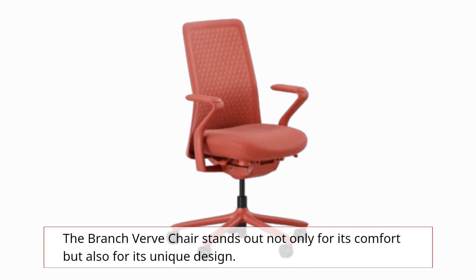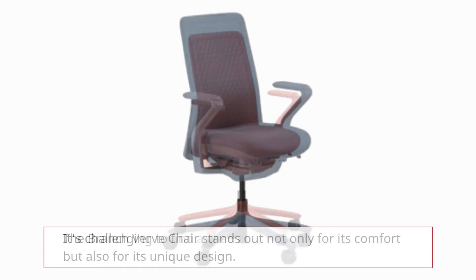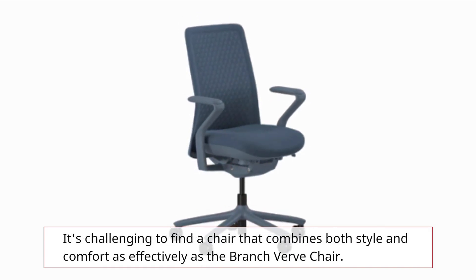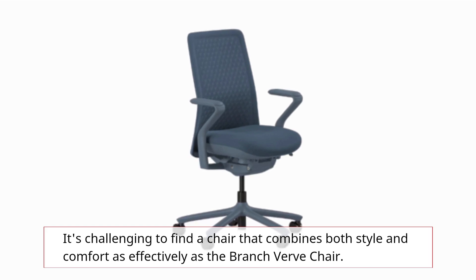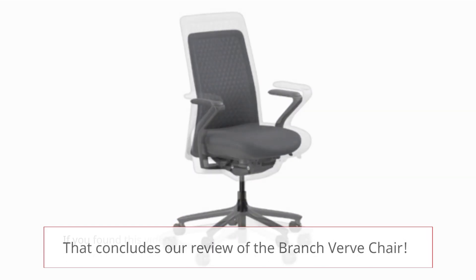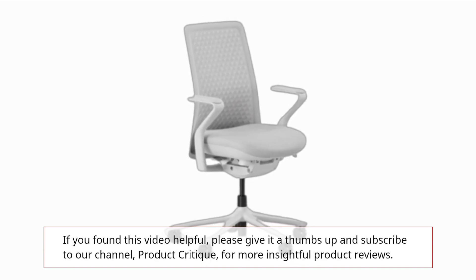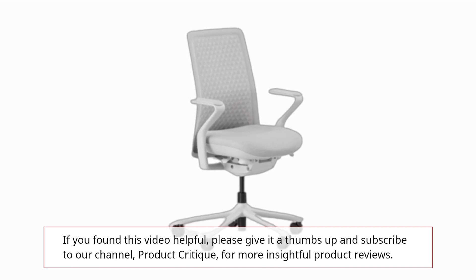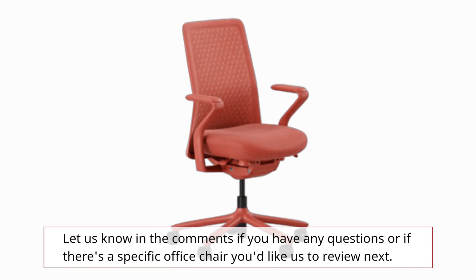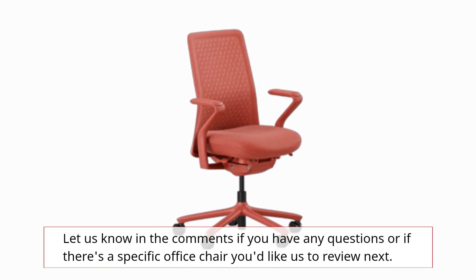The Branch Verve chair stands out not only for its comfort but also for its unique design. It's challenging to find a chair that combines both style and comfort as effectively as the Branch Verve chair. That concludes our review. If you found this video helpful, please give it a thumbs up and subscribe to Product Critique for more insightful product reviews. Let us know in the comments if you have any questions or if there's a specific office chair you'd like us to review next.